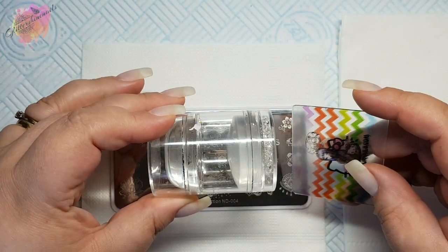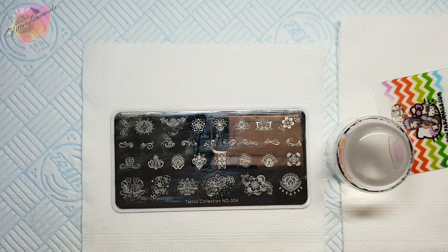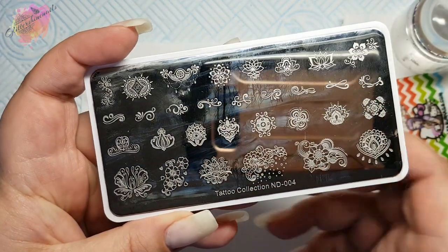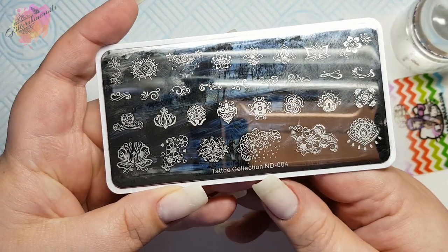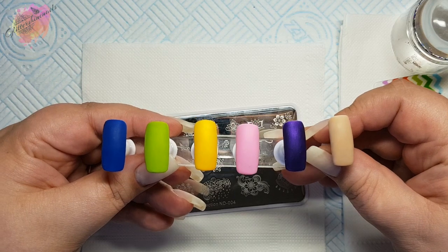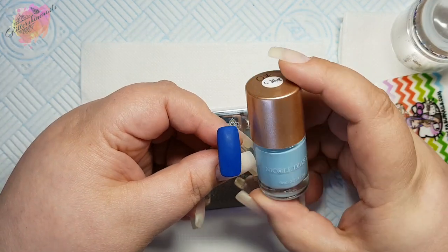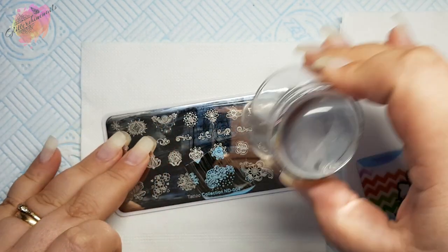So I have my scraper, my Nail Artisan Tiffany Giro Clear Stamper, and I'm going to start with ND004. I have six coloured nail tips which I'll be swatching onto, taking three swatches from both plates.